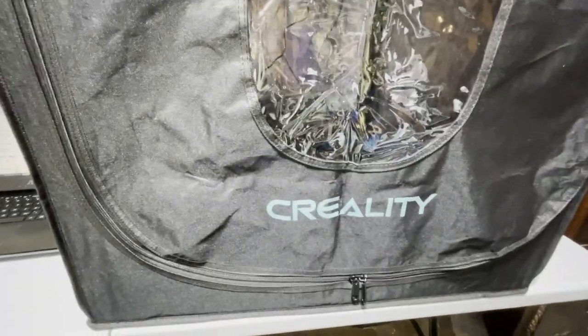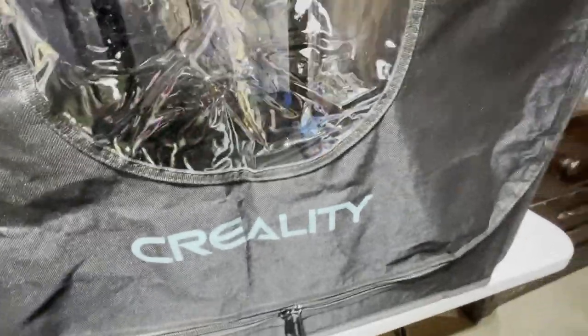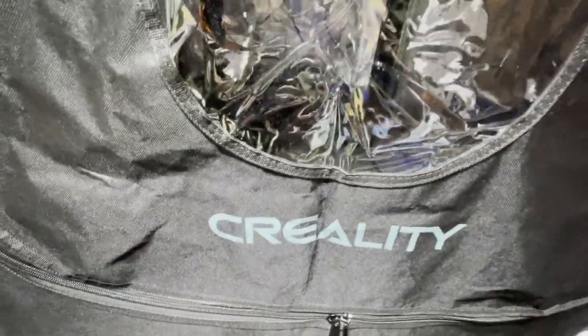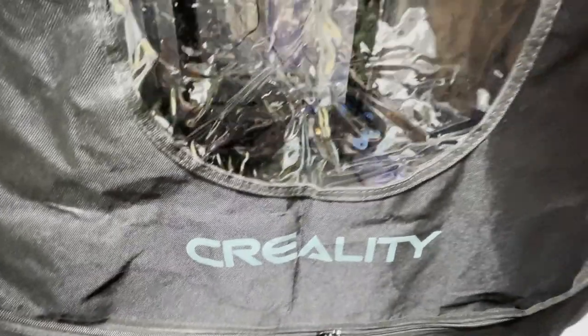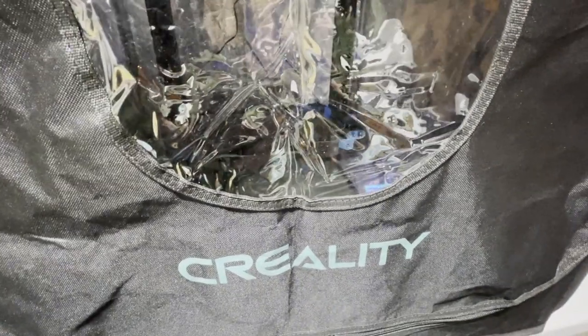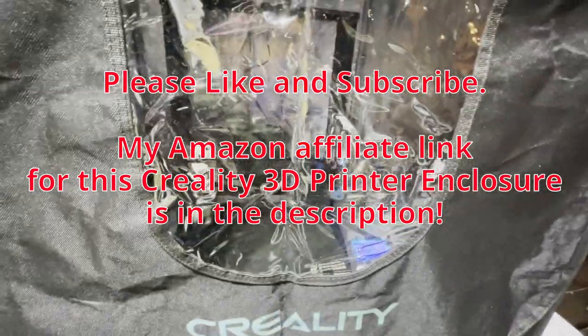Final thoughts on the Cruelty 3D printer enclosure: it's well worth the money. There's no way I could have made something with this much fit and finish and the foil fabric, because I don't even know how to source something like that and I can't sew. I leveled my bed with the printer in there — there's plenty of room to work in, and it's very easy to get the Sovol in and out. Right now I'm preheating and getting ready to print something. Hopefully it works out better in this cold basement, so I'll do a follow-up in a little bit and let you know how it went.